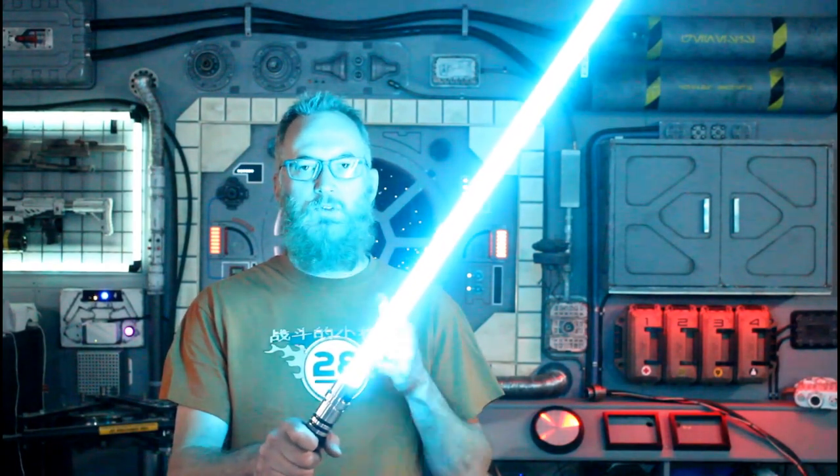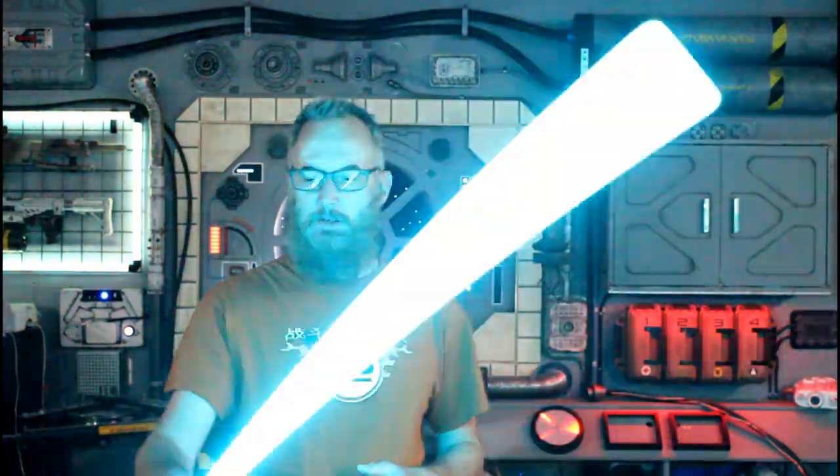Hi, welcome back to Genesis Custom Sabers. This quick video is just going to be the instructions for how to use the GCS Vector Saber with Crystal Focus version 10 from Collector Labs. It's a very fun, very well balanced, very small, very durable saber to use.